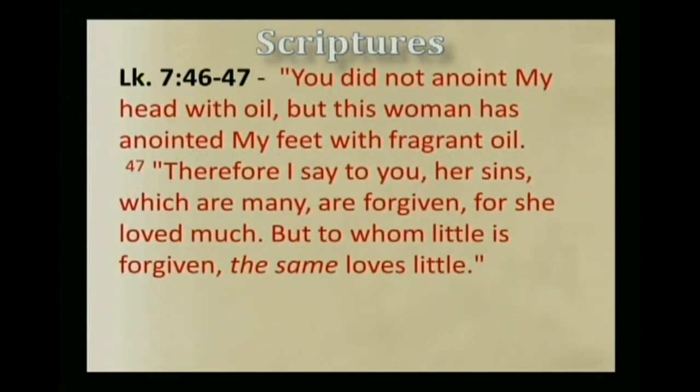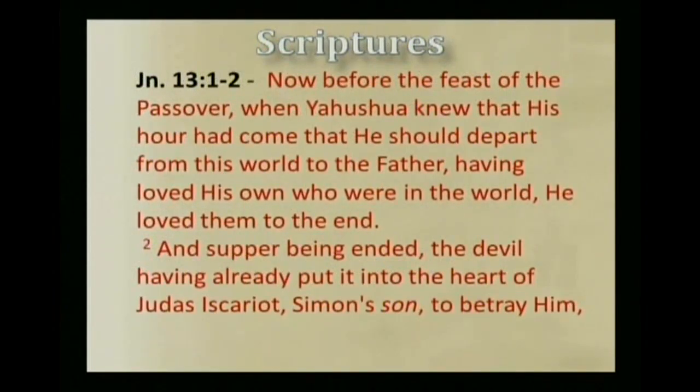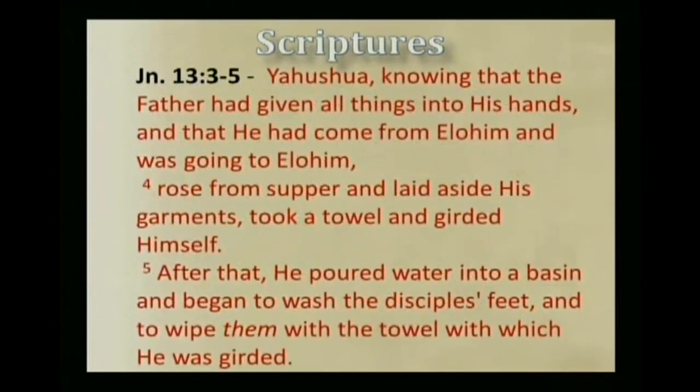Now in Yahshua's gentle rebuke, we see him encouraging this act of humbleness and service. And we see it again in John 13, where Yahshua washes the feet of his disciples on the night of Passover. In John 13, verse 1: Now before the feast of the Passover, when Yahshua knew that his hour had come, that he should depart from this world to the Father, having loved his own who were in the world, he loved them to the end. Yahshua, knowing the Father had given all things into his hands, rose from supper, laid aside his garments, took a towel and girded himself. After that he poured water into a basin and began to wash the disciples' feet and to wipe them with the towel.